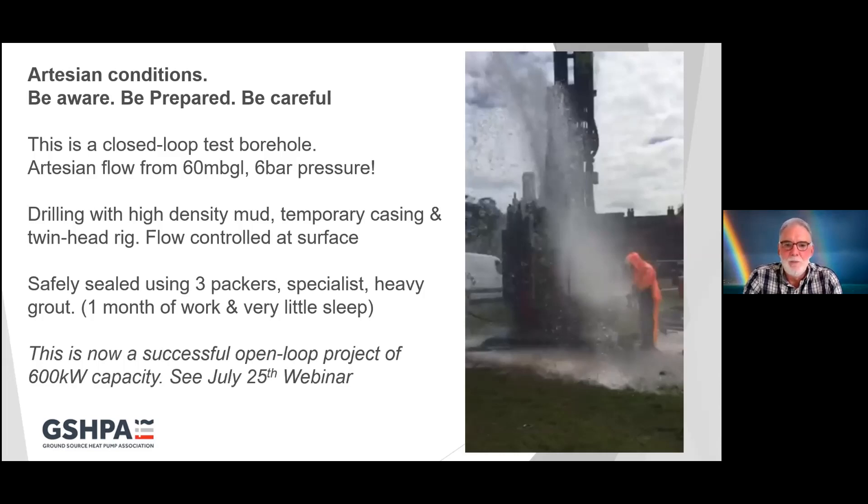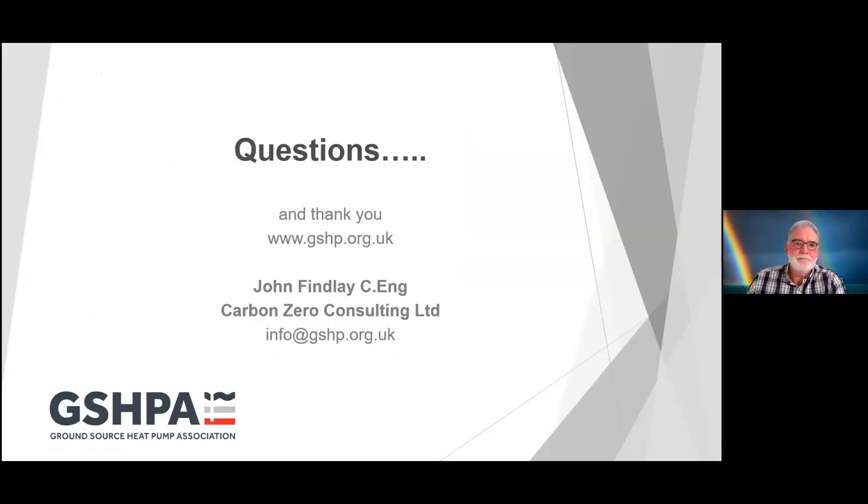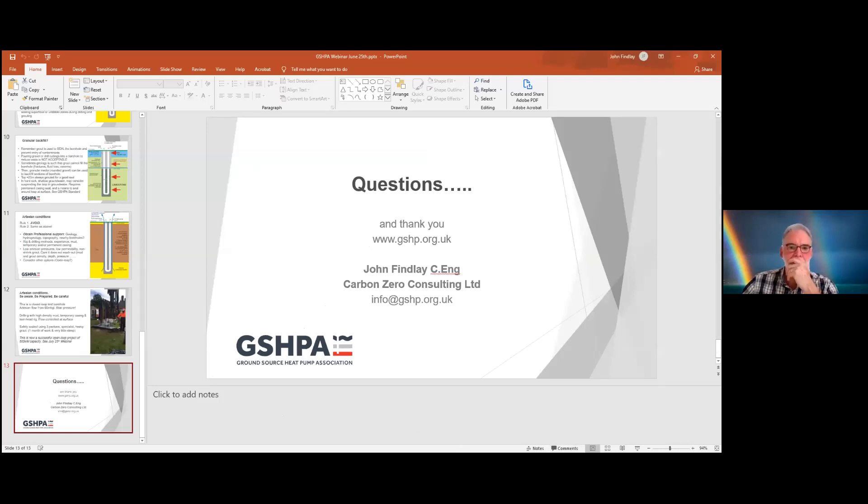That's all I've got to say at the moment, but thank you very much for listening in and Chris will now sort through any questions. Thanks very much, John — that was excellent, and particularly getting some feedback from people about how important completing the boreholes properly is. At the Ground Source Heat Pump Association we have seen examples when it's not been done properly in the recent past.